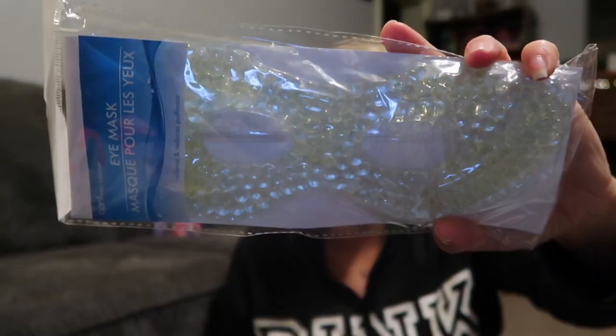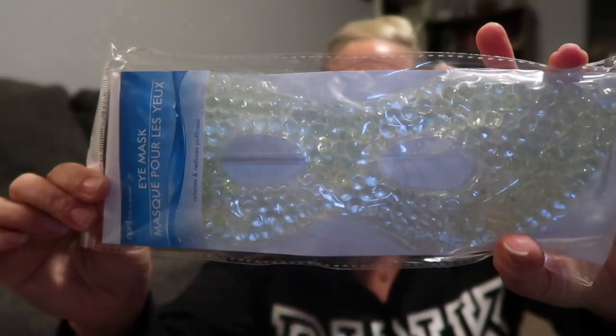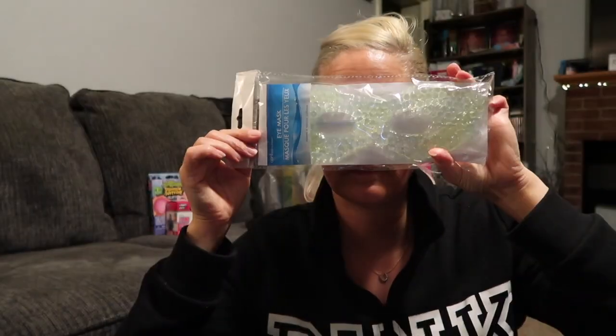I also picked up this gel eye mask — I don't have one of these and I feel like everyone should, especially at my age. It relieves and reduces puffiness. You place it in the refrigerator for no more than 60 minutes or in the freezer for no more than 10 minutes, then apply gently to the eye area for no more than 15 minutes at a time with 15-minute breaks. It has velcro that goes around the back to hold on.